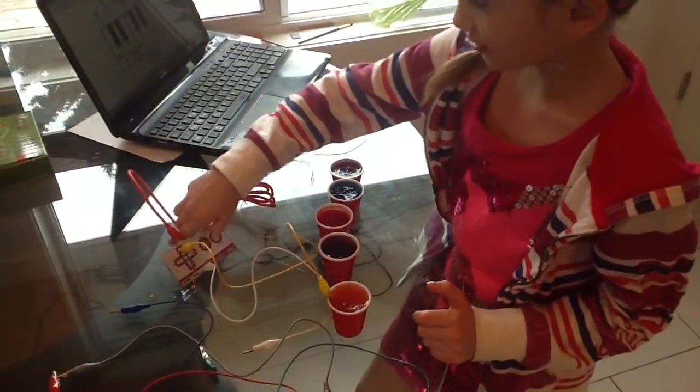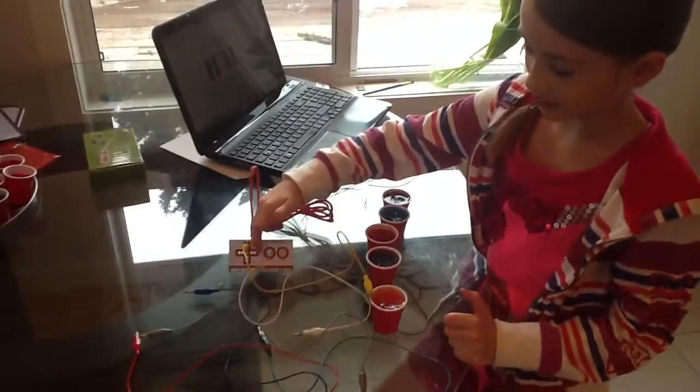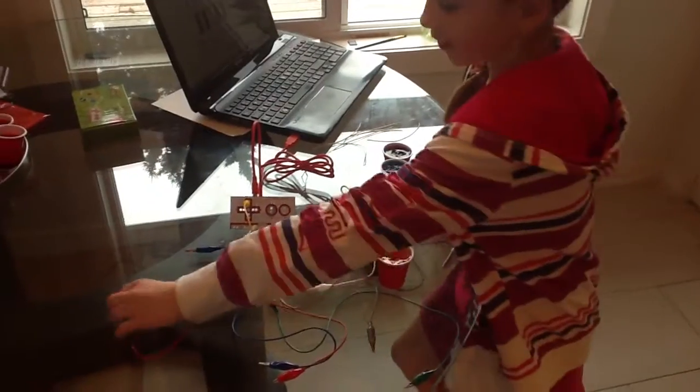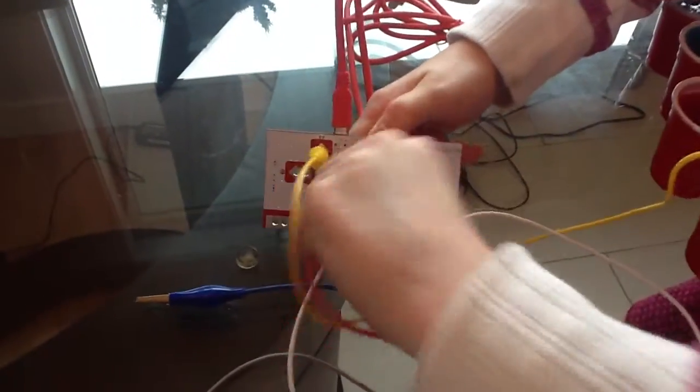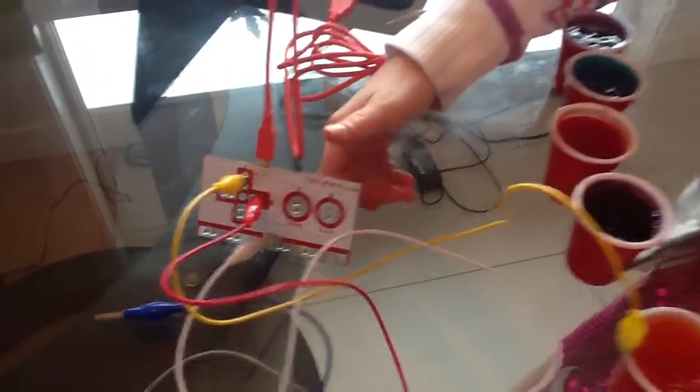Now we go on to our next one, which is the one that's pointing right. Grab another alligator clip, hook it on, then attach it to the next cup of Jell-O.